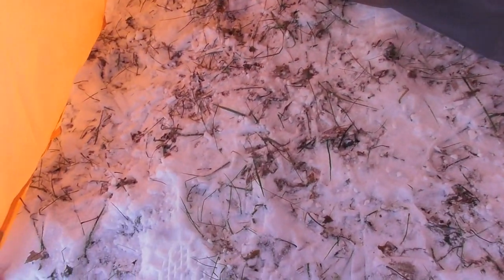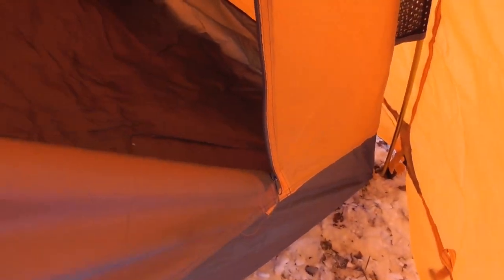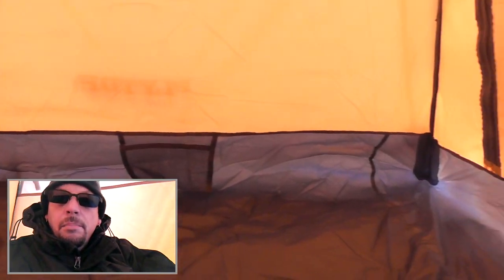You can get an idea of how much space you've got inside a Flytop tent — it looks like it's got more than enough room for two people. Sitting inside, it's actually very spacious for being a two-person tent. It's full coverage all the way around with your typical bathtub bottom.